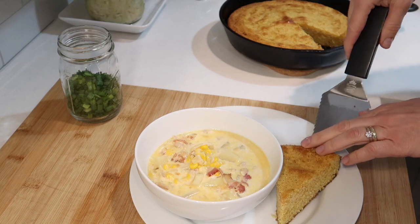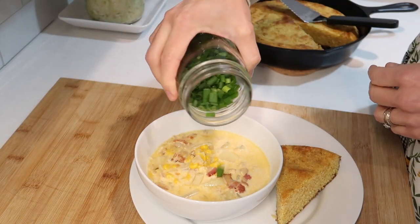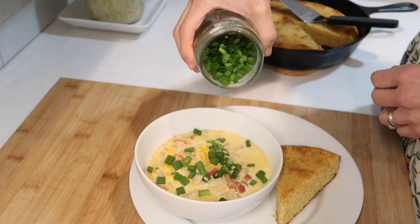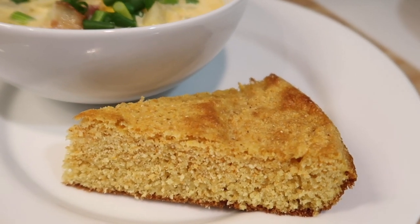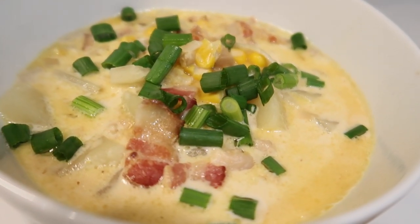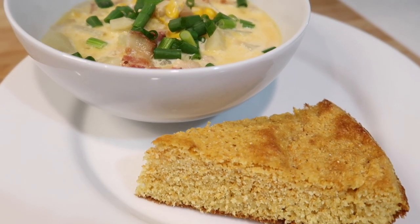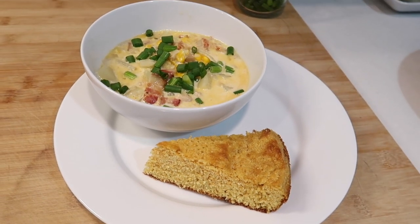This soup turned out so creamy and delicious — my family loved it, and the cornbread was the perfect side.